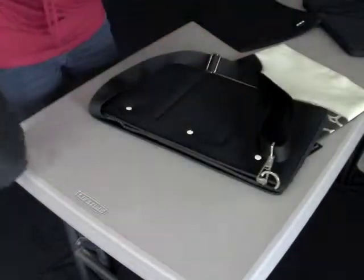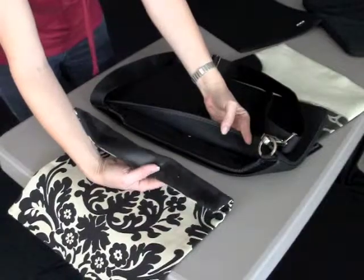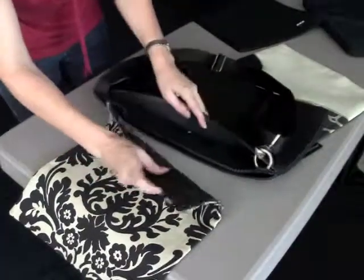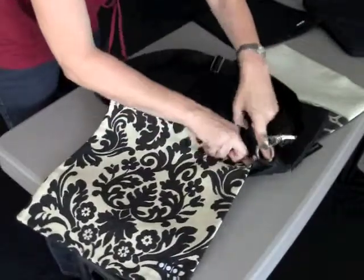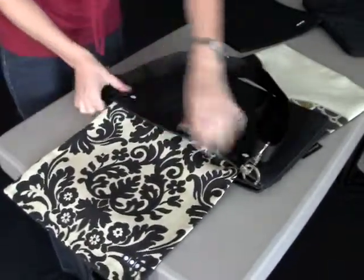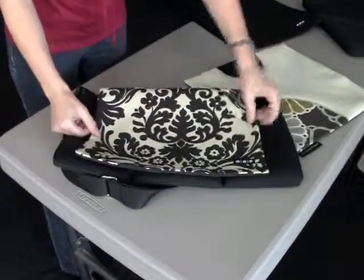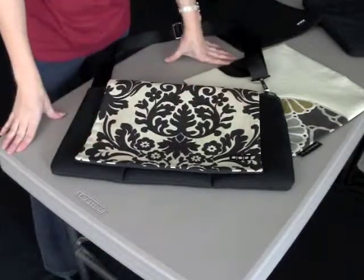I'm going to show you how you attach this. I'm just going to flip the lens bag over. I find that this is easier to do when the bag is empty. It's not rocket science — we're working with velcro. Basically, what you want to do is find the velcro here in the back of the bag and just put this over it. Mash it down, then flip your cover back over, and you'll see that I've successfully added a new fashion cover to my Shoot Sack.